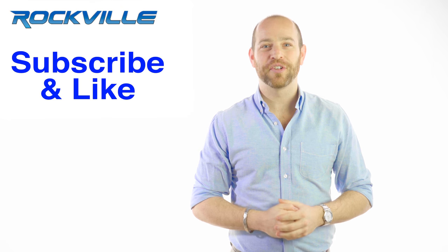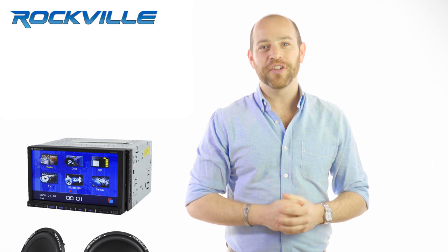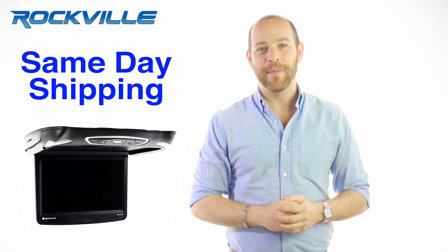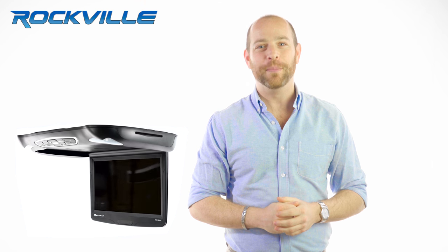Be sure to subscribe and like this video for future updates on our amazing audio lineup. We also offer same day shipping on orders paid in full by 1 p.m. Eastern Standard Time. To get your hands on your very own RVD 15 BGB, just click the links below.